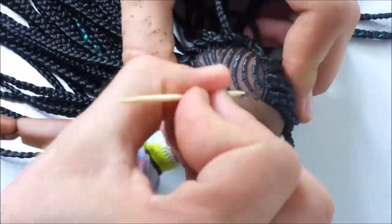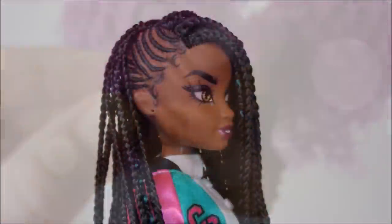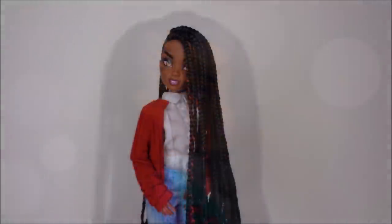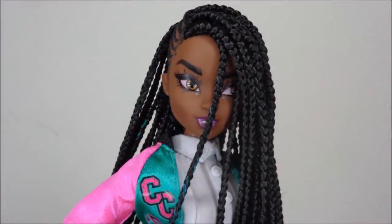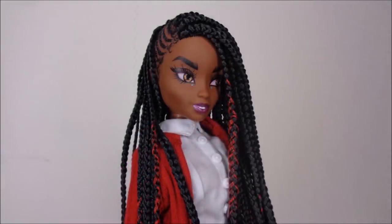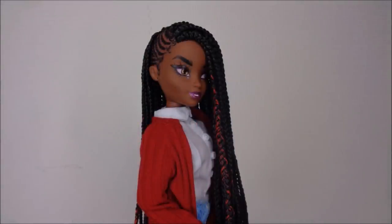When that's all done and dry, the full makeover for Cory Cruz is done. I really love how she turned out and I hope you like her too. If you do, make sure to give this video a thumbs up, leave a comment down below, and subscribe to my channel for more. For pictures make sure to follow me on Instagram as well at the Doll Boy. See you next time!